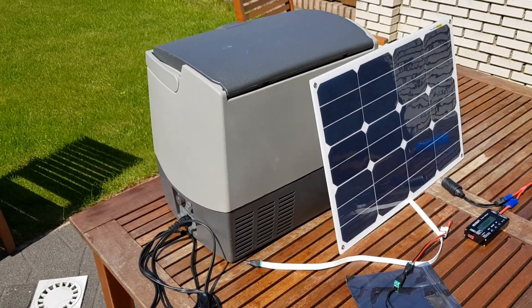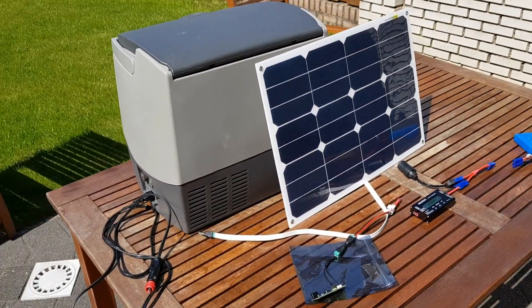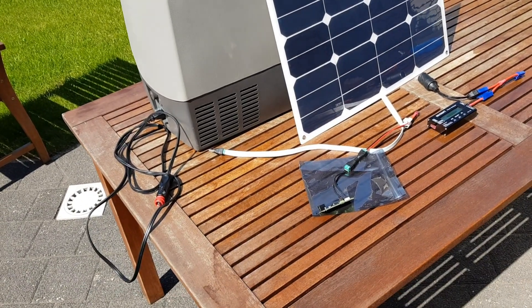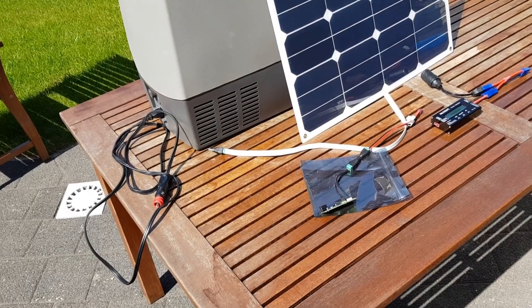Hi, this is Steven van der Pas, and I would like to show you some interesting application with this small charge controller.